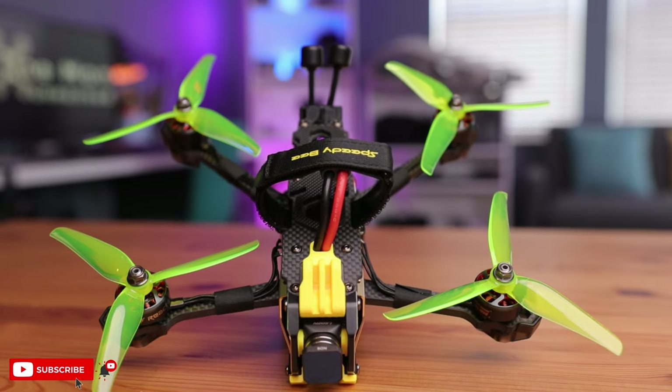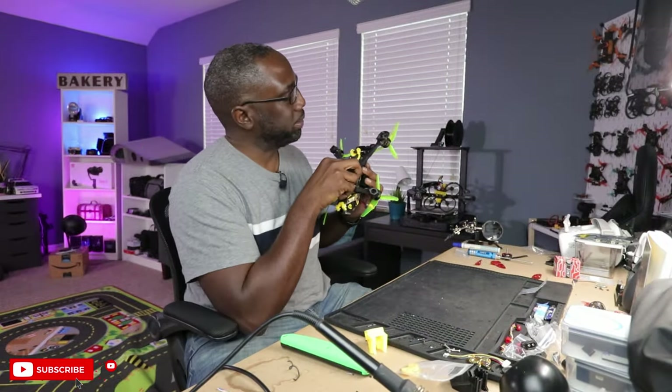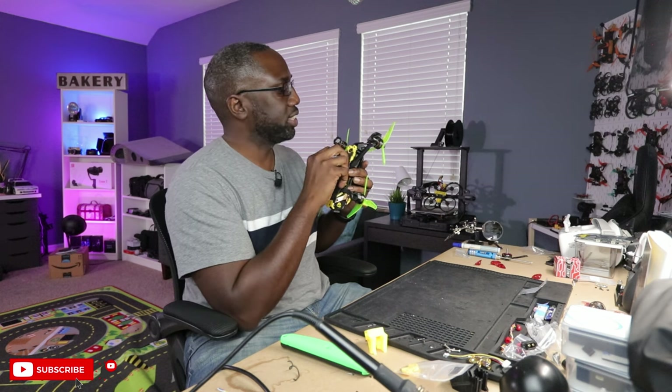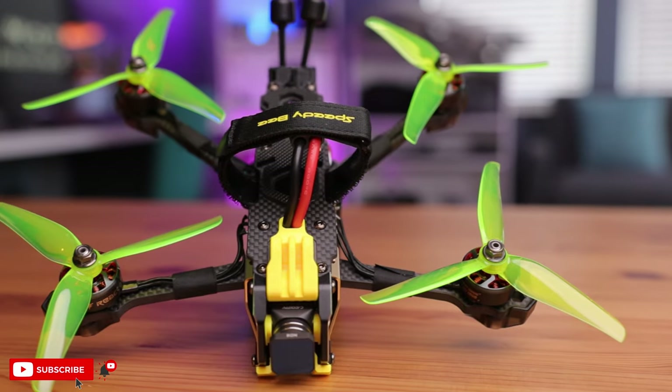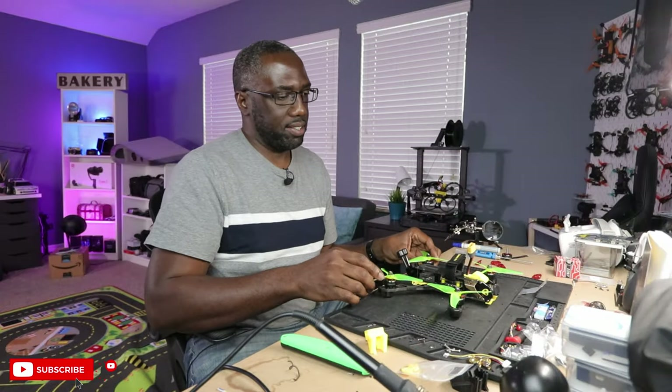This thing looks really, really nice — and it's bright, so if it crashes it'll be easy to find. Hopefully I don't crash it. We just have to configure it and take it for a flight. If you want to see that flight video, hit that subscribe button so you'll be notified whenever I drop that video. Thanks for watching — I'll see you in that video. Peace.